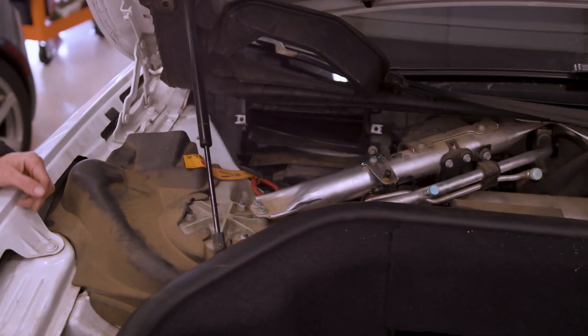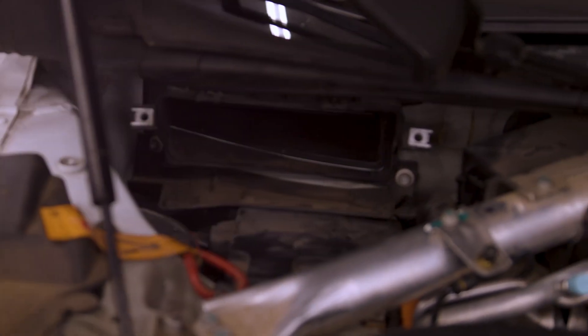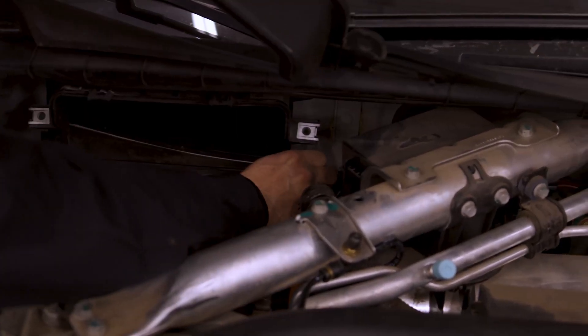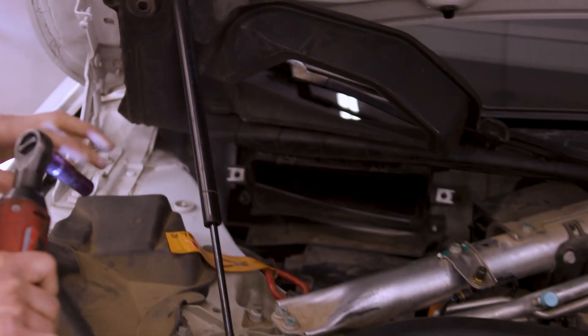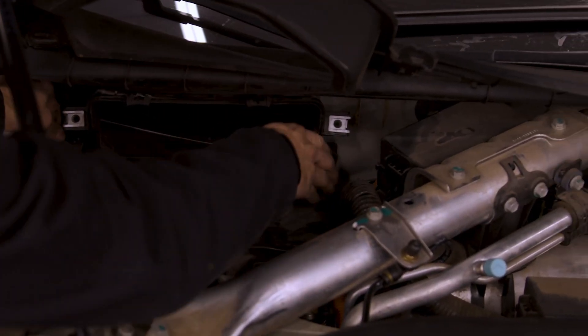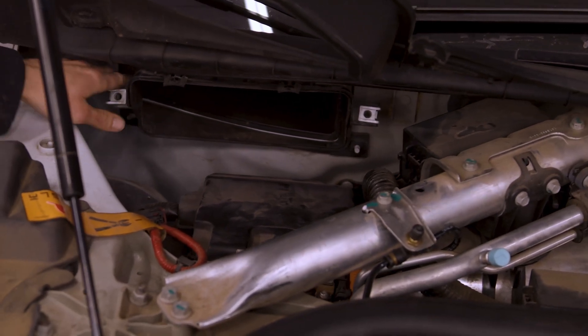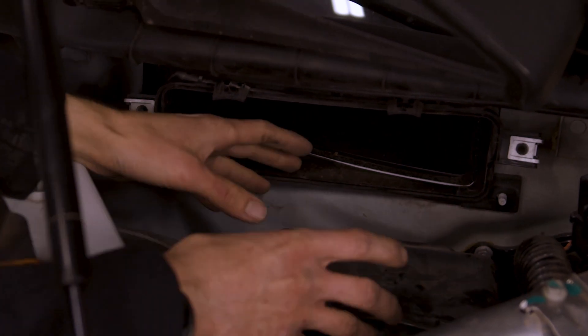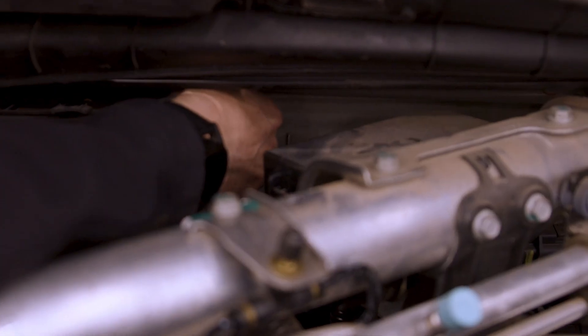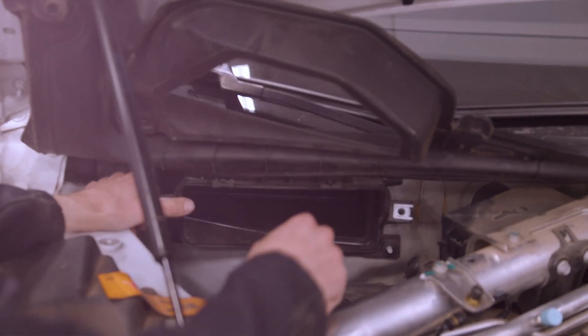We've got to remove a few more things first to gain easier access. There's a little cover here that we need to remove as well. I like to use my extension since it's kind of deep in there. Once that's cracked loose, carefully remove it and the little flap should come off. It also helps to remove this whole box since we're going to be pulling out the battery and we don't want to be fighting all this plastic — so remove the two screws on top of that box. Now this whole thing should just pop off.